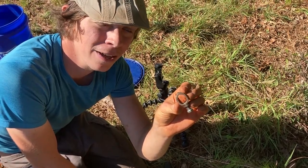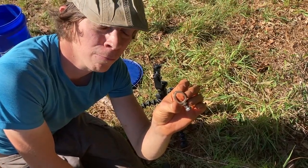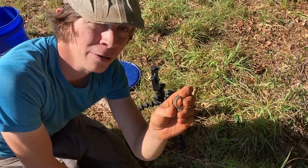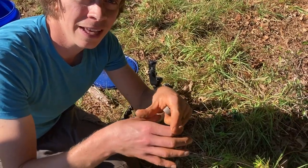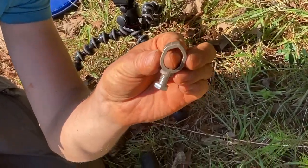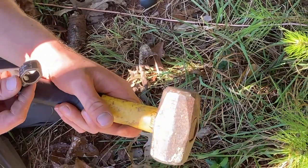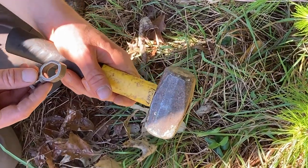So this here is the clamp that clamps the grounding wire to your grounding rods. One issue that we ran into is when we were pounding down the grounding rod, it mushroomed out that top a little bit, so it won't fit over the top as easy. Thankfully, we have a persuader here to hopefully just tap it a little bit to see if we can get it out.